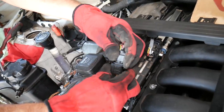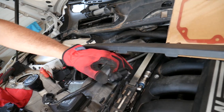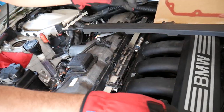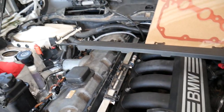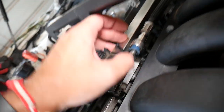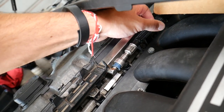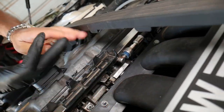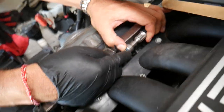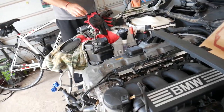Disconnect the oxygen sensors right here, and one more oxygen sensor on the other side. Now we need to disconnect the fuel line — you will leak some fuel out, so be prepared. Grab the fuel line, push it in, then press the blue clip inside to release it. If the clip is broken, we have a special video on how to disconnect a BMW fuel line without it. It will spray a little, so be careful.